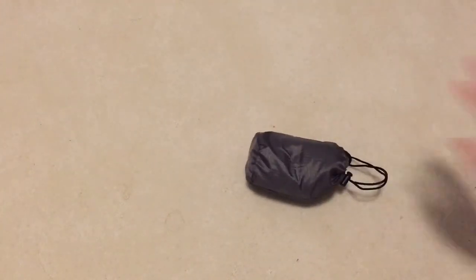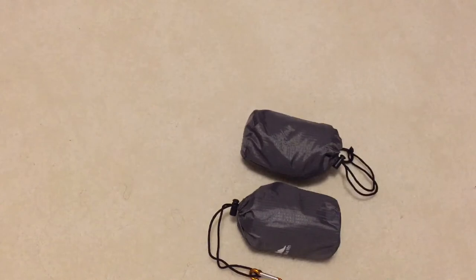Hey guys, welcome back to another video. Today we're moving my filming area from the main room of my house to my own room. From last month's video on the Solo 1T from Ozark Trail, but today we're not reviewing a tent — they are very small this time. They're extremely small, and you probably guessed it: inflatable pillows.